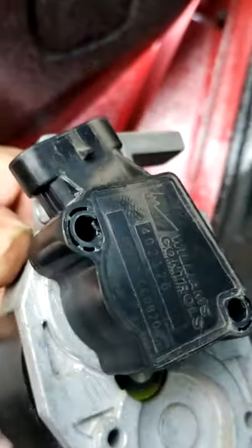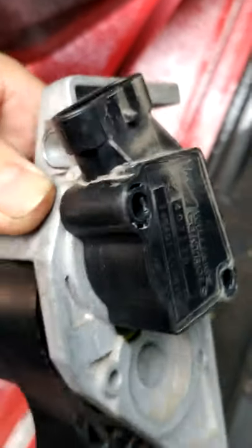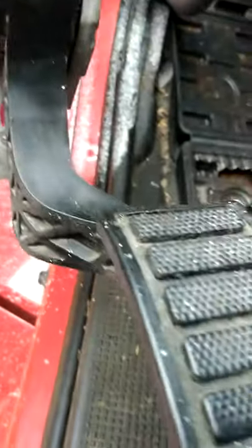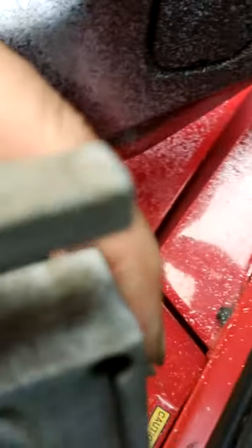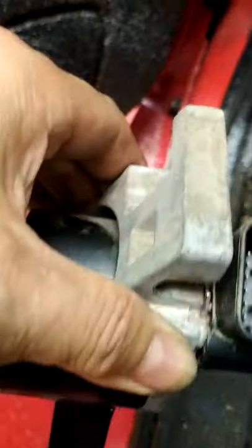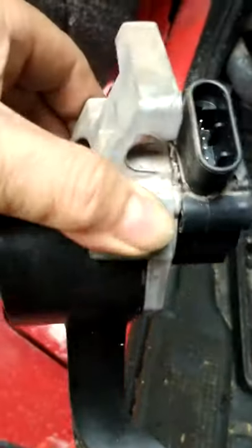Anytime you have an accelerator problem, please change this accelerator sensor. You can buy just the sensor for about $95, but dealers try to sell you the whole unit. This whole assembly comes as one piece, but you don't have to buy the whole thing. Some places charge $280, some up to $300-something — the price varies by location. That's the problem, so I just took it out from there.